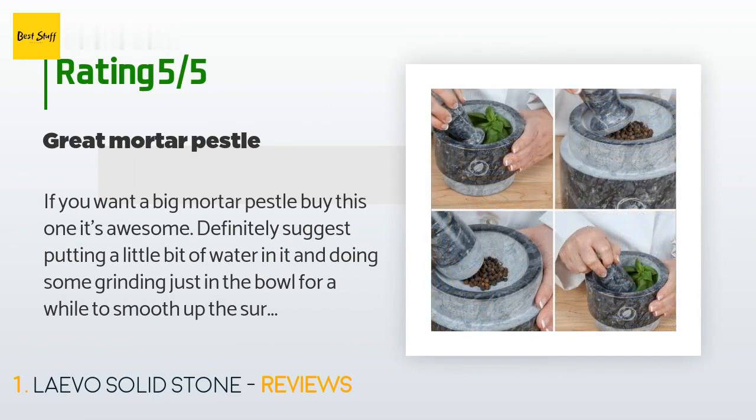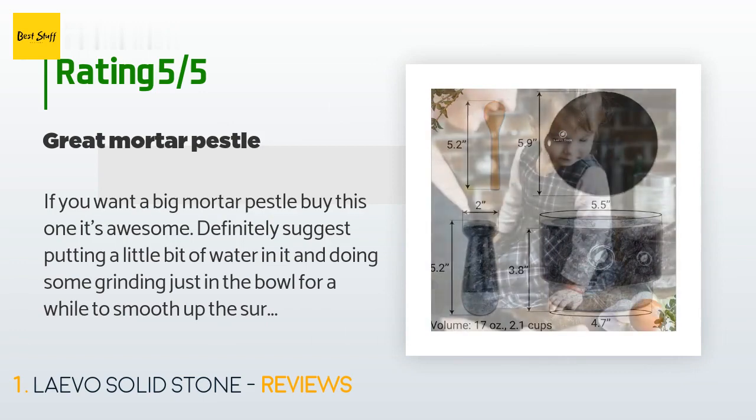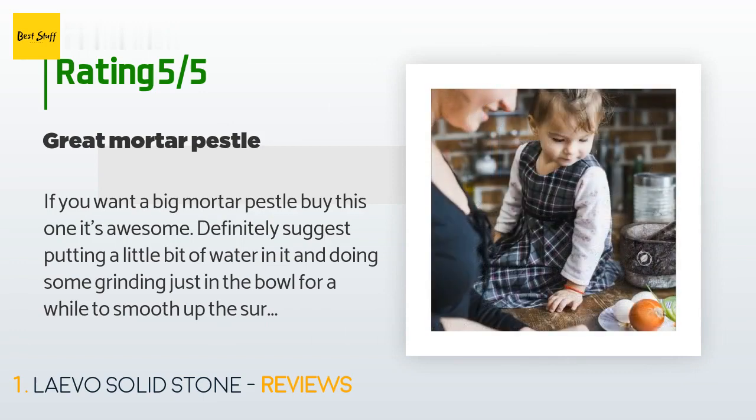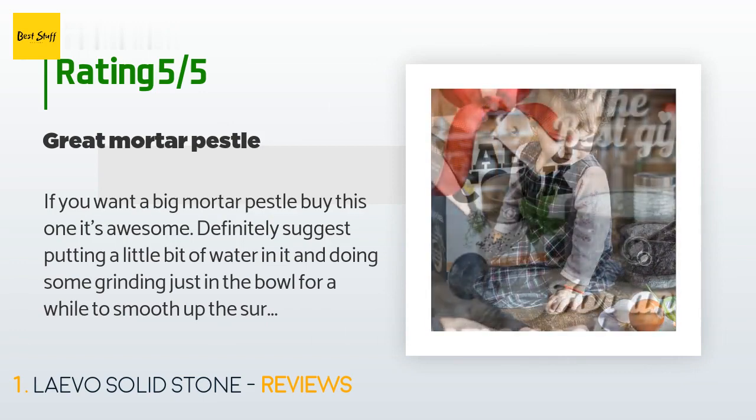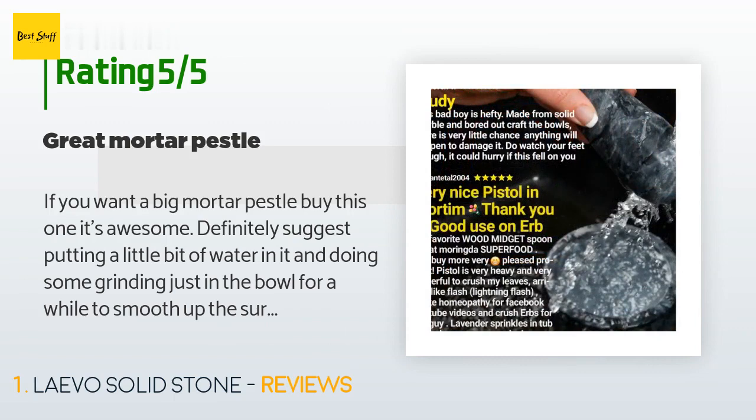I definitely suggest putting a little bit of water in it and doing some grinding in the bowl for a while to smooth up the surface, otherwise you will get some marble residue in your foods for quite some time if you don't bother to take that step. This process took me about 10 minutes on the large end of the bowl and roughly five minutes on the small side, and I was being picky about it.